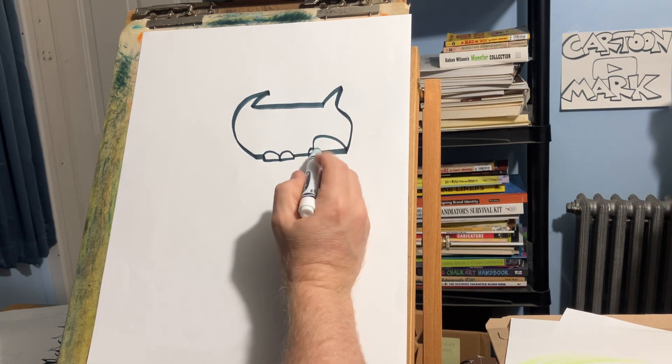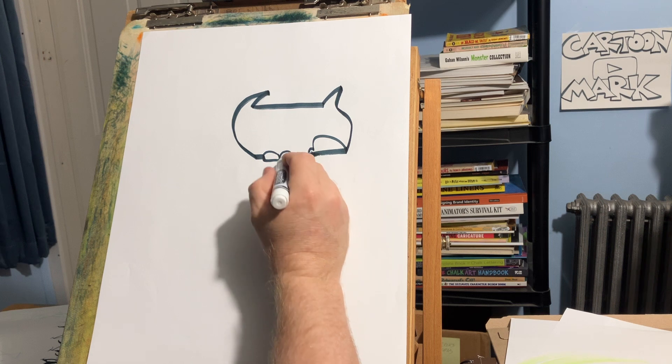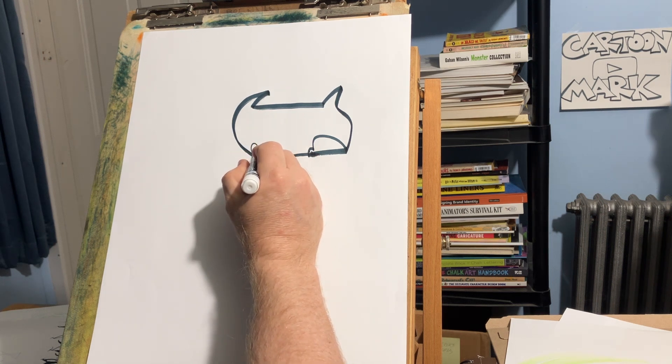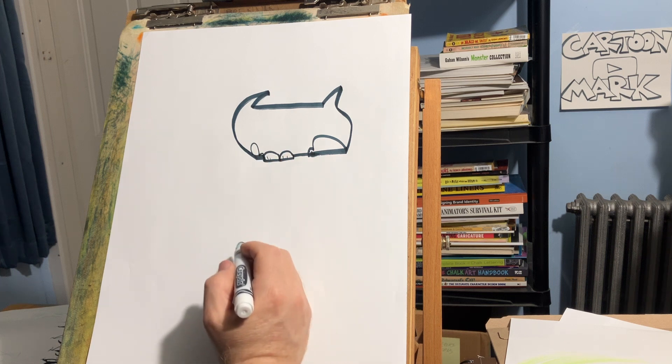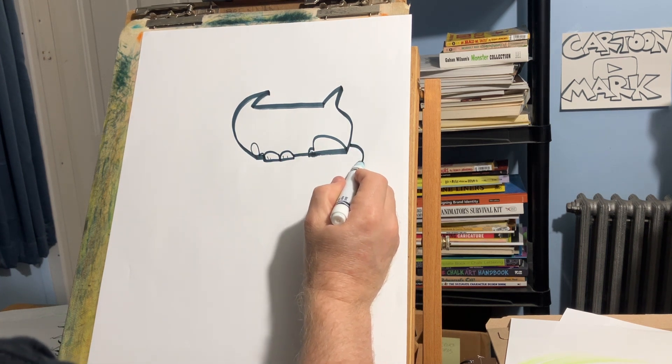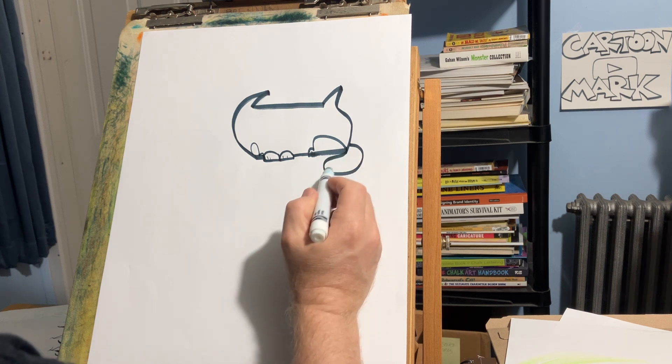Now we're going to draw the other leg — draw his little paws right there, a little hump like that for that leg. That easy, I knew you could do it! How about a tail? Let's draw a little fat tail.